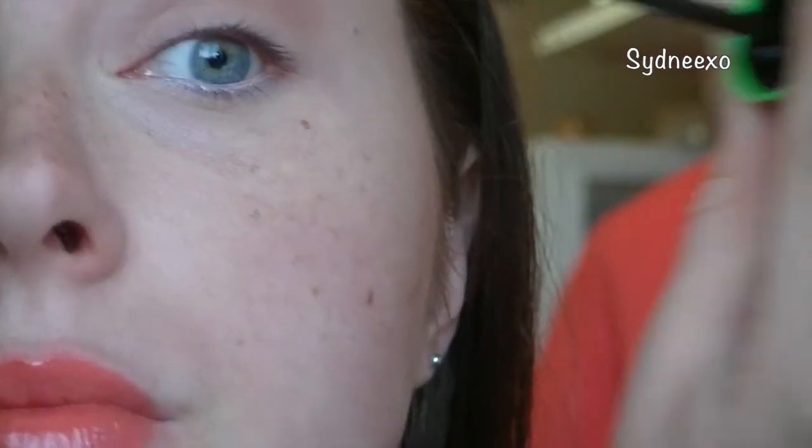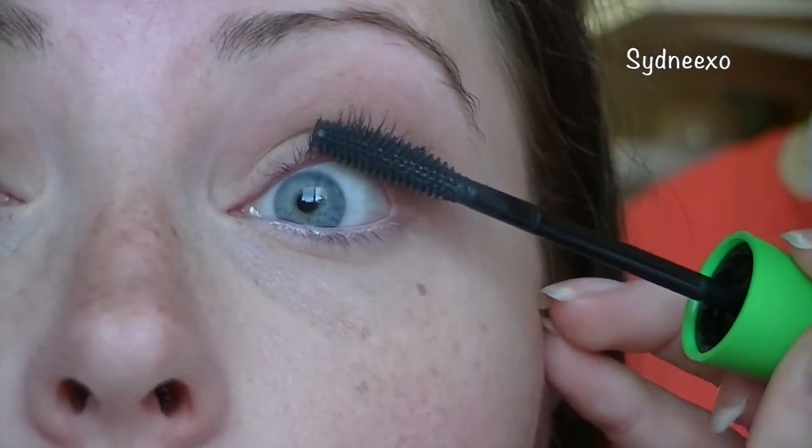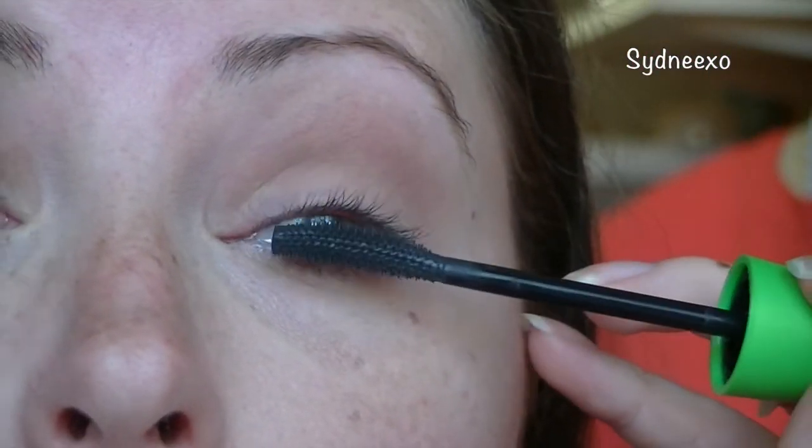Pop on some mascara to your top and bottom lashes. I'm using the Clump Crusher, which I'm actually really, really loving and would definitely recommend.